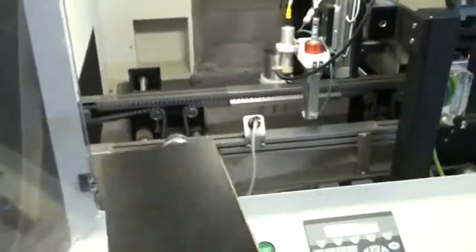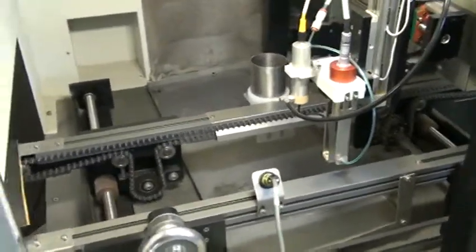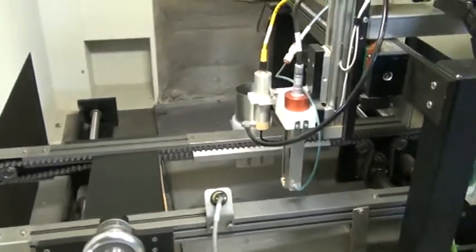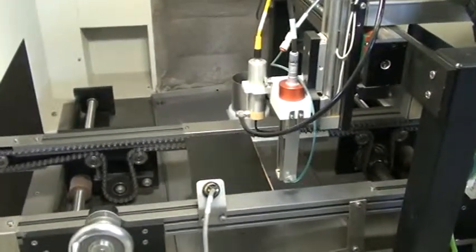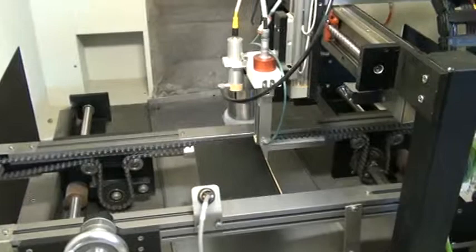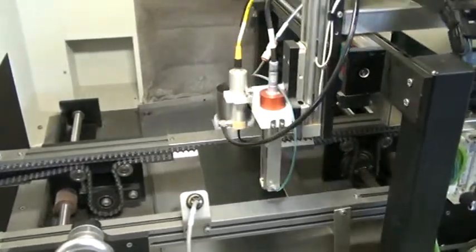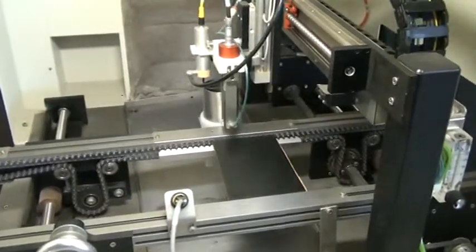We'll go ahead and just throw a piece of fiberboard on the conveyor there. So this is obviously a dry run without any material, but it's going through the paces as it should.